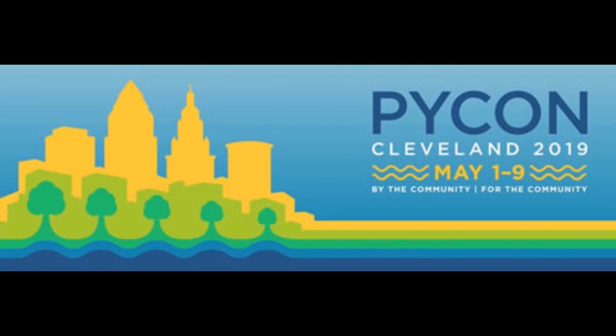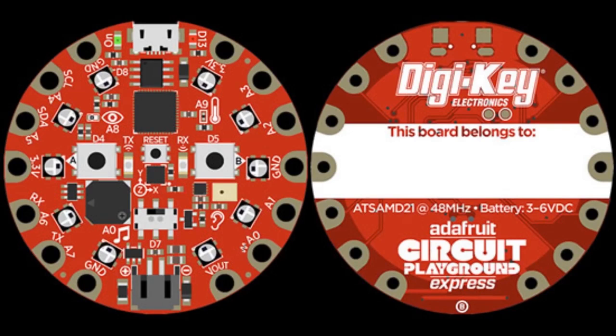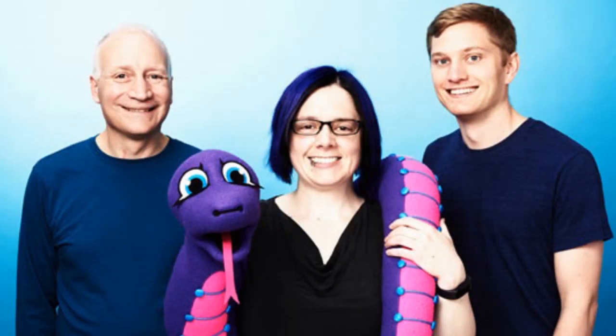DigiKey and Adafruit teamed up for PyCon. If you're going, you get a cool limited edition red Circuit Playground Express running CircuitPython. The team will be there doing workshop sprints, and many people from the Discord chat — Brent, Sadacious, Dan, Katney, Scott, and more — will be there.